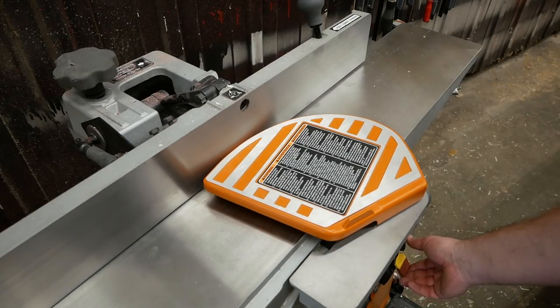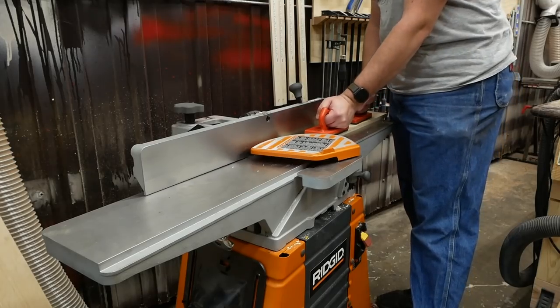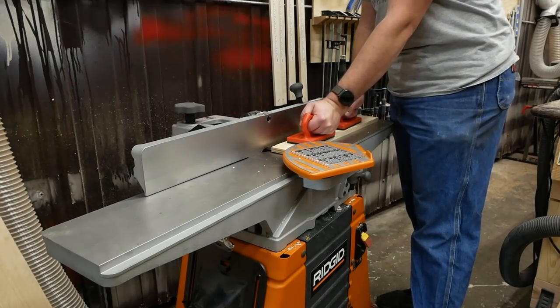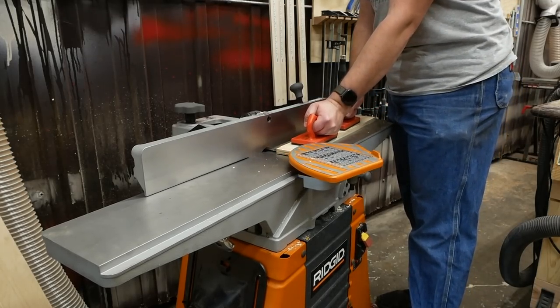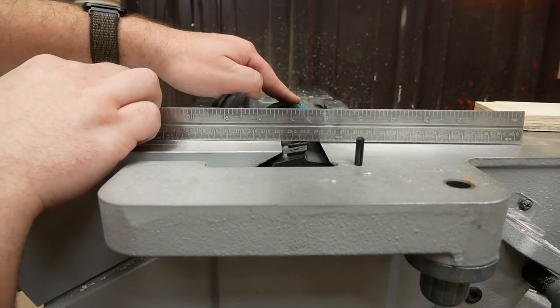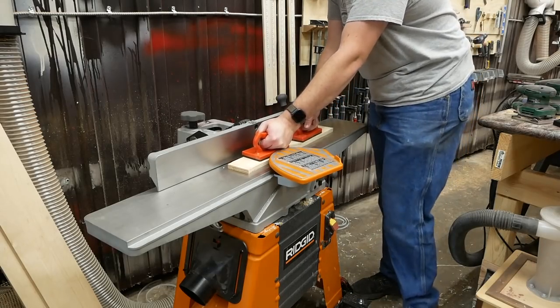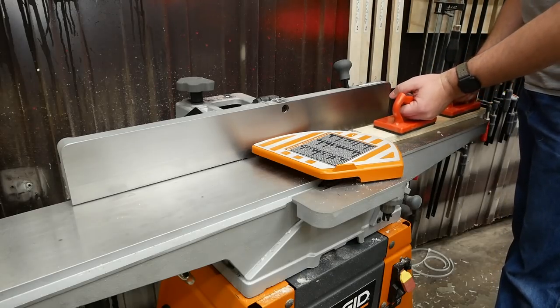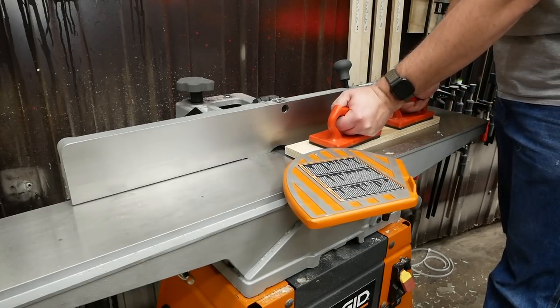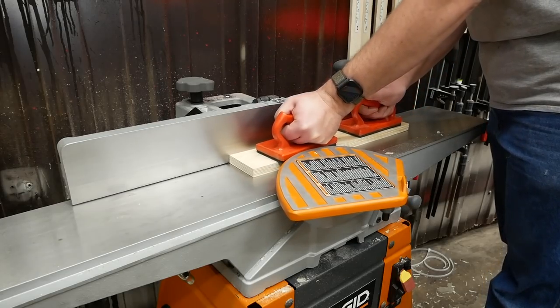And just like that — it sounds awful. The new link belt I installed rubbed against the pulley guard, so I fixed it, and then it still didn't work. The outfeed table was set too high, so I adjusted it to the proper height, and then it still sounded weird. The link belt was still rubbing, so I took out a link to shorten the belt a little bit, and then the jointer with its new cutter head finally worked beautifully.